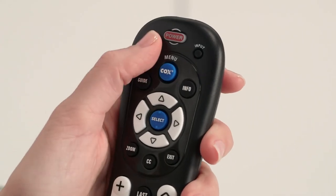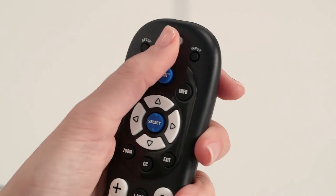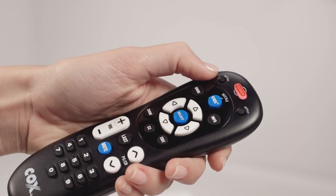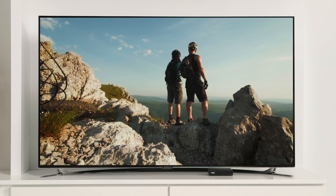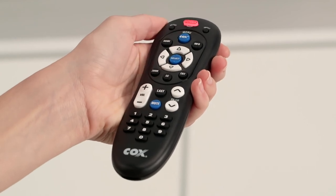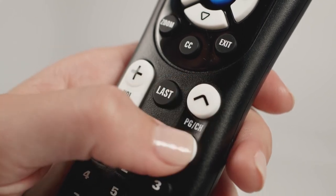Now let's program your mini box remote so it will control both your TV and your new mini box. First, be sure your TV is turned on. Press and hold Setup on the mini box remote until the remote's power button blinks twice, then release. Now press and release the power button. The power button will stay lit. Aim the remote at your TV and press and hold the select button. The power button will flash periodically as it searches for the code for your TV. Release the select button as soon as your TV turns off. Using your new mini box remote, press and release the power button to turn on your TV. Try changing the volume and channels. If this works, your remote is set up.